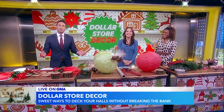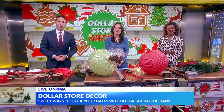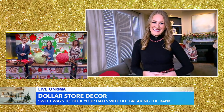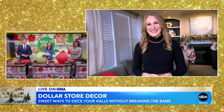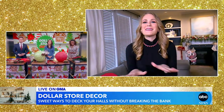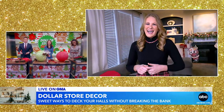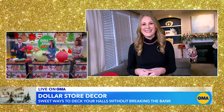This morning we are decking the halls, but it doesn't have to break the bank. Catherine Sneerly, creator of the blog and YouTube channel Do It on a Dime, joins us now from her home in North Carolina with some dollar store decor ideas to help you turn your home into a winter wonderland. Good morning, it's great to have you. Good morning, thank you for having me, and you do not even have to be crafty to do these DIYs. That's perfect, because we definitely fit into that category. So everything you're showing us today is inspired by sweet treats. Let's start with these giant lollipops here. How do we make these?